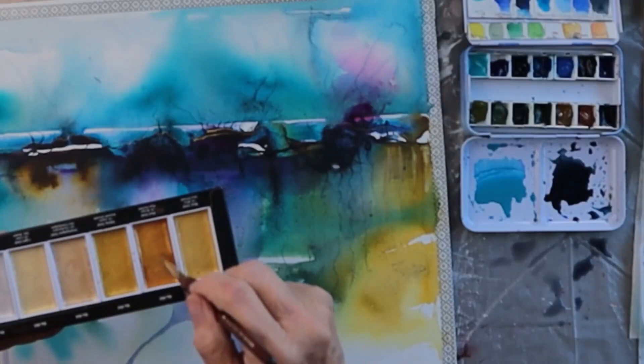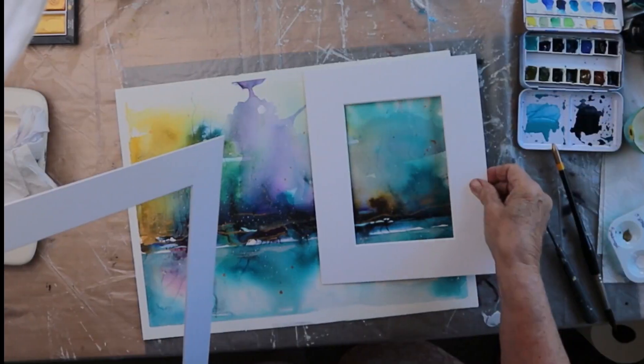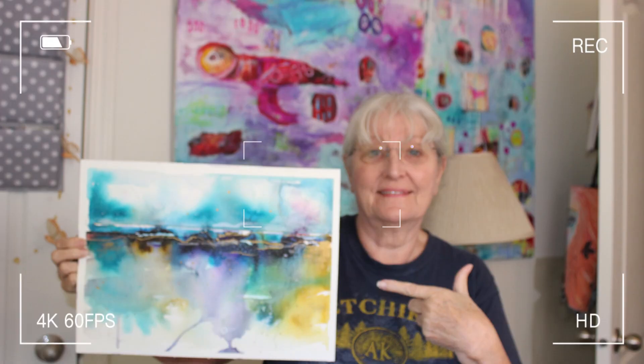Welcome, friends. In this video, we will delve into the mesmerizing world of watercolor and acrylic mixed media flow art on watercolor paper.